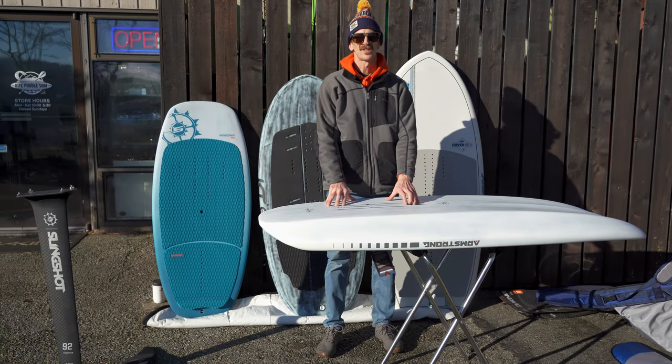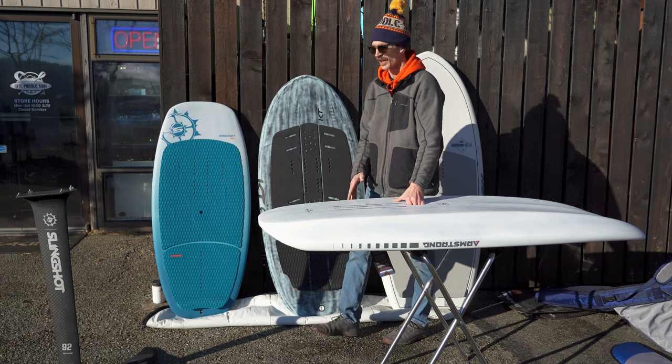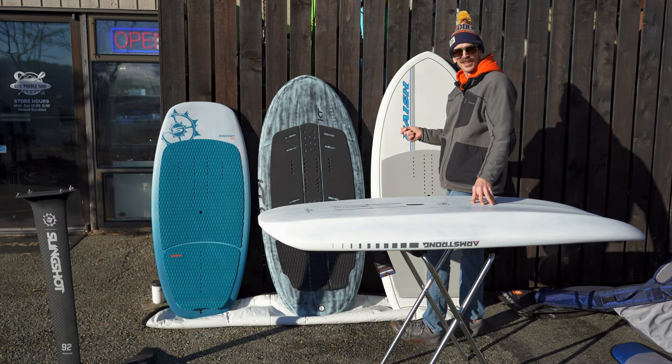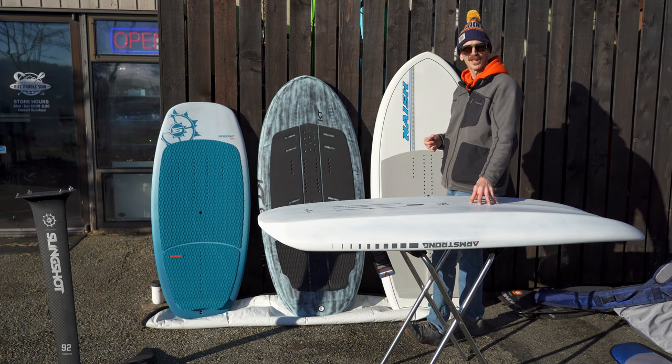Give us a call, send us an email, or ask us any questions you have about starting out and picking your first wing foil board. I'm DJ with Kite Paddle Surf — thank you for watching.